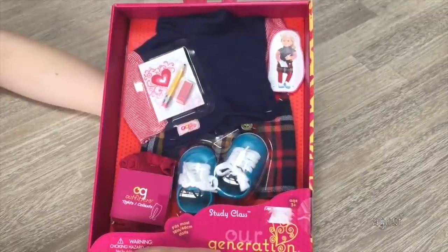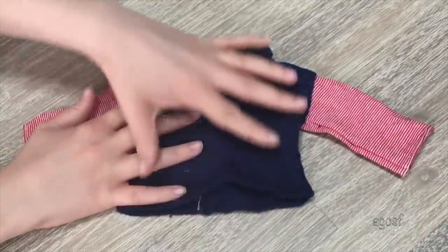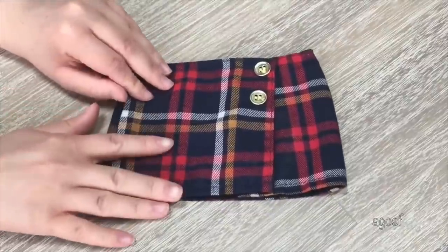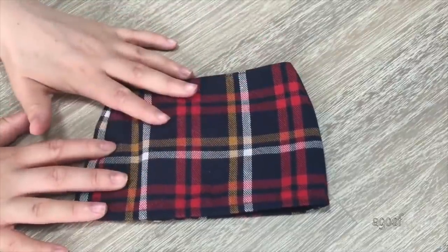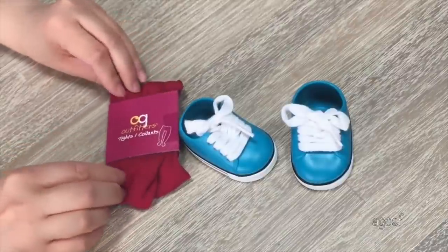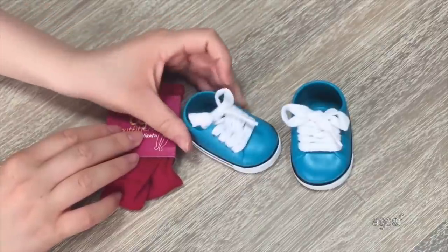This set is called Study Class — it comes with an outfit and a few different accessories. The first item is an adorable sweater that's perfect for back to school and made of a really nice material. It's navy blue with red and white stripes on the side, and there's velcro on the back. The outfit also comes with an adorable plaid skirt with gold buttons on the side that are just for decoration, as there's velcro on top. The back is the same design and I love how it's navy blue to match the top. The accessories include some red tights that are really soft, and some very bright blue shoes that are cute and perfect for a casual day.